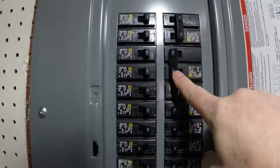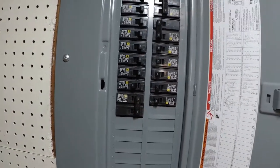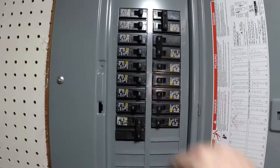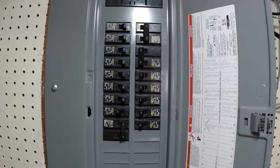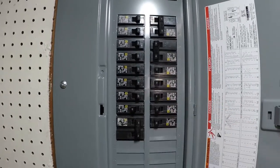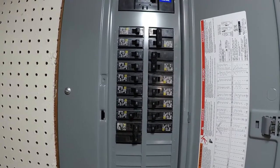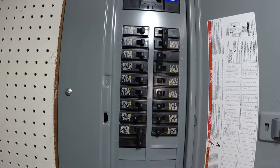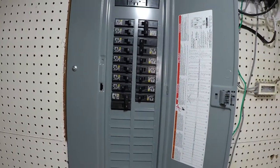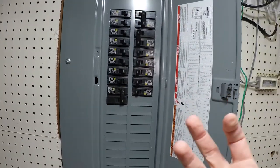So this 50 here — that's the air conditioning unit. This 40 — that's a sub-panel that's in the basement. And these 15s and 20s: the 15s are typically lighting, and 20s would be going to receptacles that might use more power, potentially your bathroom where you have hair dryers, or your kitchen where you might have toaster ovens and microwaves. Sometimes these control individual items, like a dishwasher or the washer and dryer, because they use a lot of power.